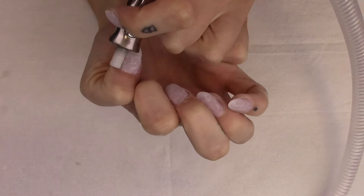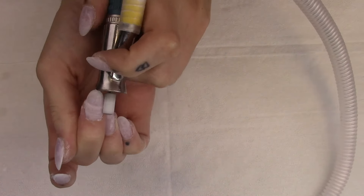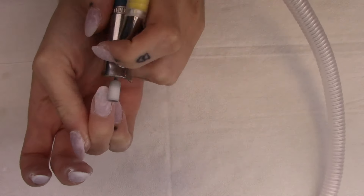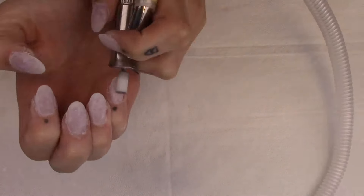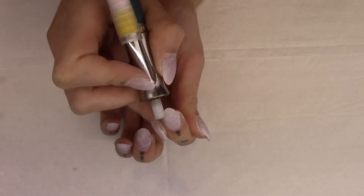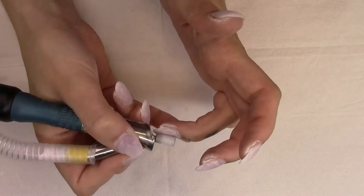Then finishing off my shaping with my crosscut barrel - again, I use the medium grit for this. I don't find it necessary to use a coarse grit, but if you like that better, go for it. With the crosscut barrel, this is where you're really refining that shape. It's also smoothing out the nail so that when you apply your topcoat, you get a really smooth finish.